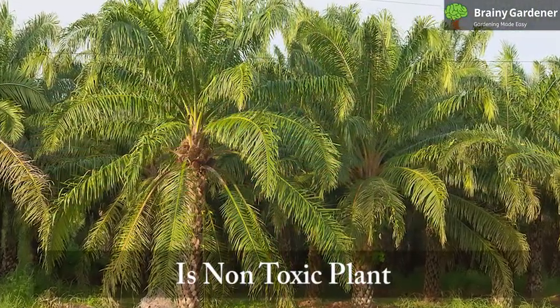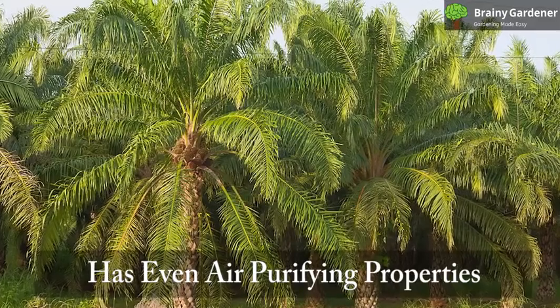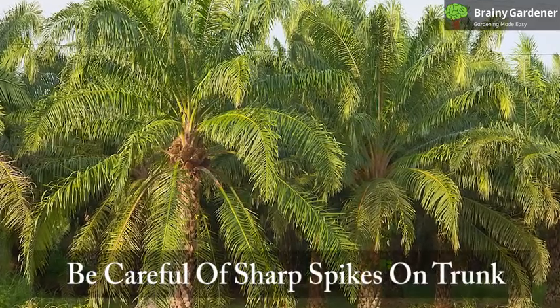Pygmy date palm is a non-toxic plant. In fact, it even has air-purifying properties, according to the NASA Clean Air Study. Just be careful of the sharp spikes on the trunk.